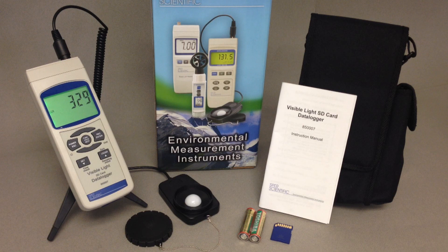All SD card loggers come ready to use with batteries, carrying case, instruction manual, and a 2GB SD card. Additional SD cards are readily available in a variety of memory sizes.